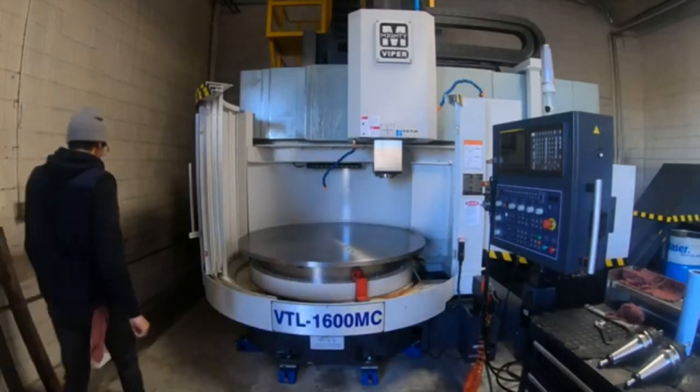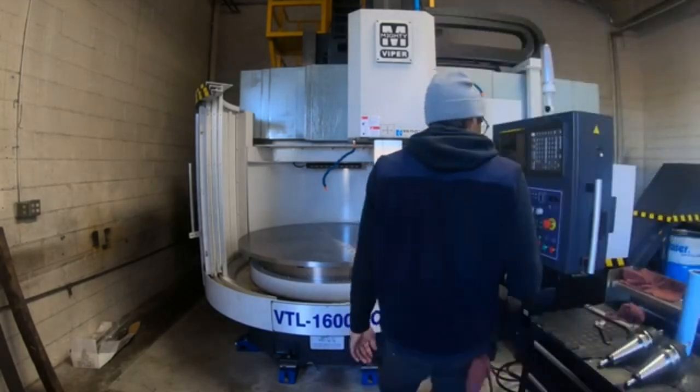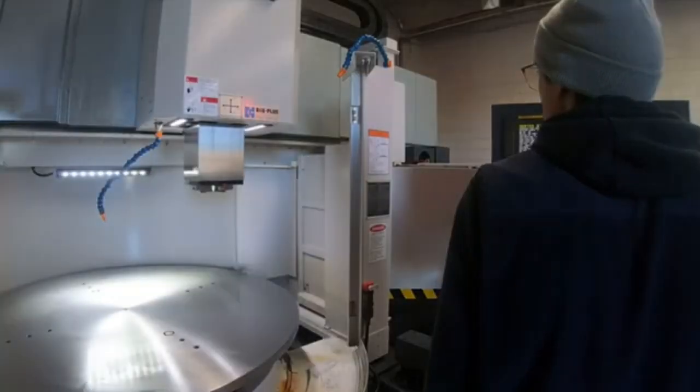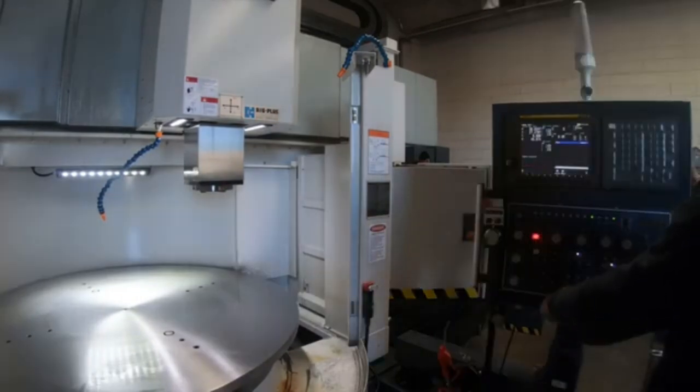This is new to me — I haven't worked on a VTL before. I'm going to focus on mills and a little bit of lathes, but here you can see this is our new Mighty Viper, and it turns 63 inches in diameter.